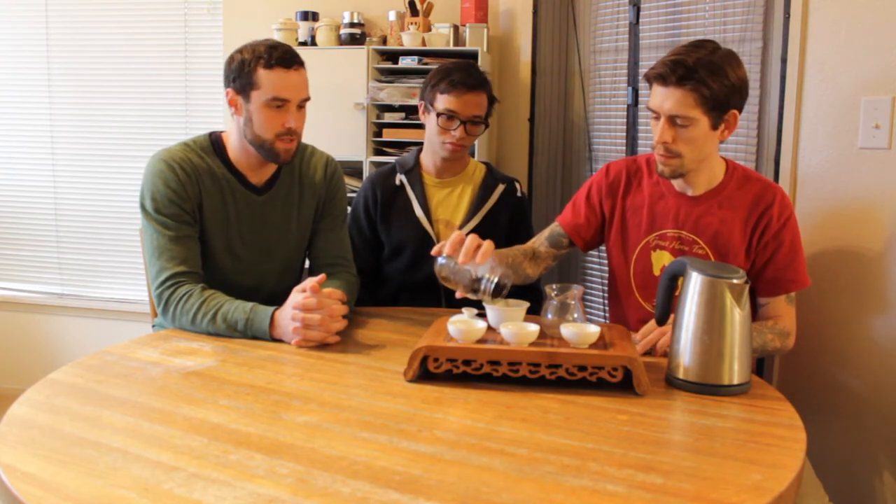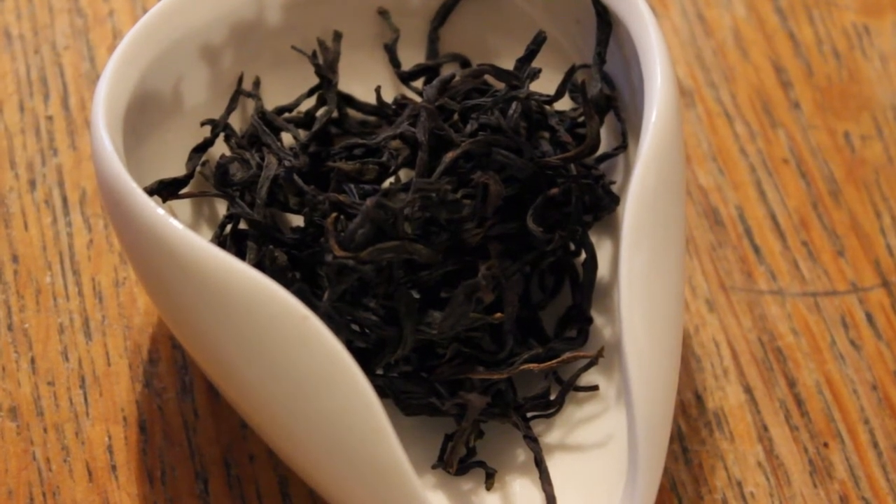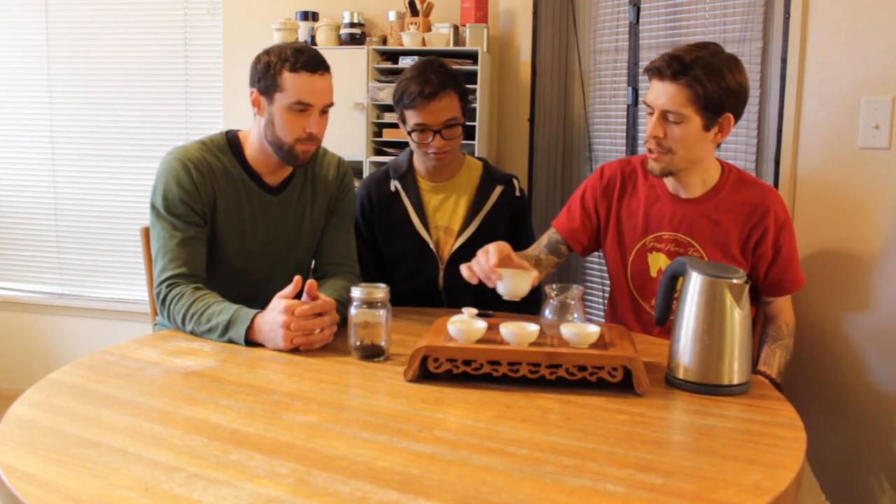So this is episode 93, so if you haven't already, make sure you check out episode 92 — we brewed a really delicious Baiji Guan that Jake also picked up, or Great Horse Teas picked up on their sourcing trip. And so this is a Phoenix tea, and we're just talking about how these can be a little finicky, and I love that you're filling the gaiwan all the way. Yep, we're going to do chow joe style.